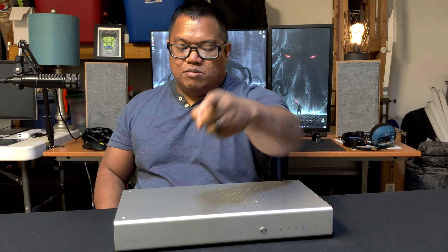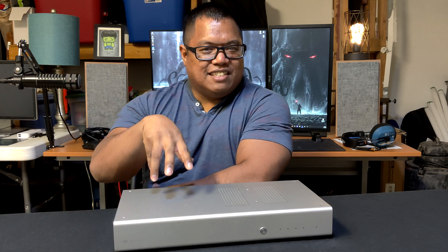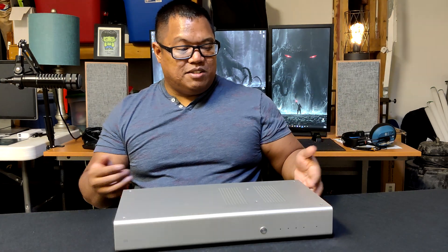Not all DACs are created equal, and we'll go over that. In terms of who this is for specifically — anyone. This is good for anybody. If you're a beginner and you have the money, go ahead and buy it. There are a lot of cool things you can do with this, but I would suggest getting better headphones or spending it on speakers first. This is kind of one of the last things you need to buy as you train your ear.